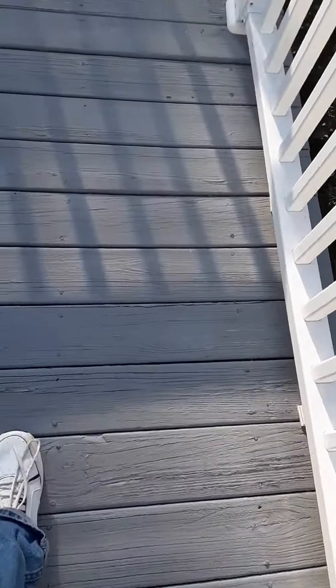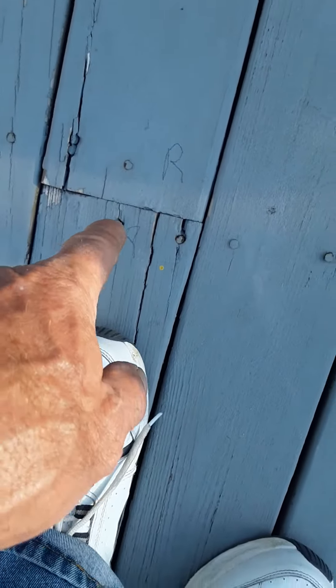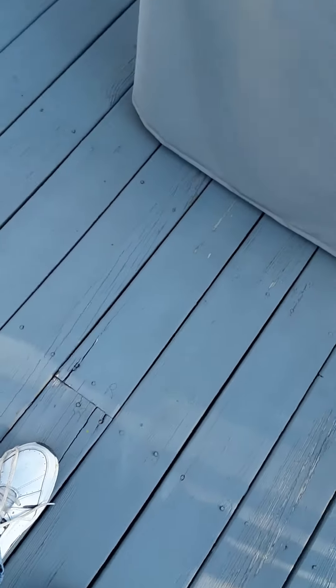Four is this one over here. It's turned up. More cracking. This one's cracking here too, so we've got four and five.